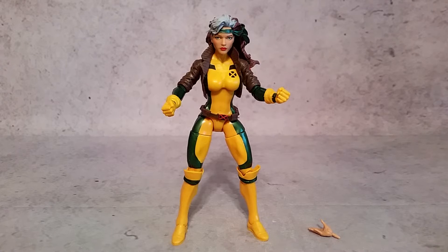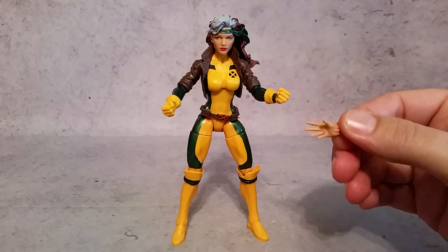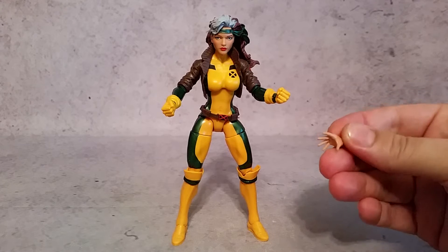Hey, what's going on guys, X here. Today we're taking a look at the Marvel Legends X-Men Wave 1 Rogue, which is part of the Juggernaut Build-A-Figure. She comes with one of Juggernaut's legs. She also comes with a hand that does not have her gloves on, so that way she can touch people and gain their powers.